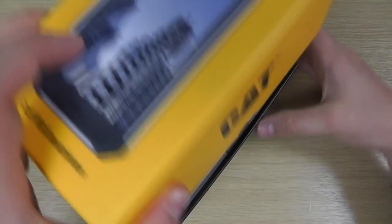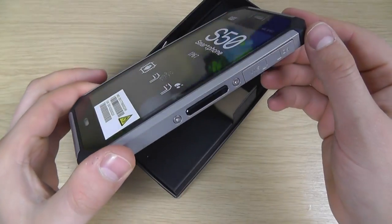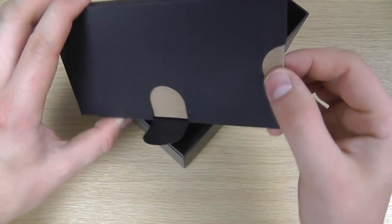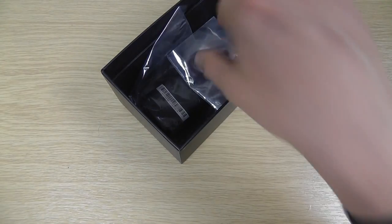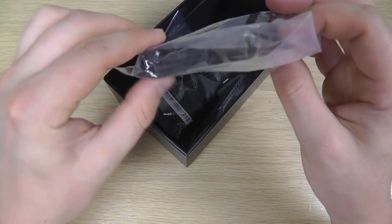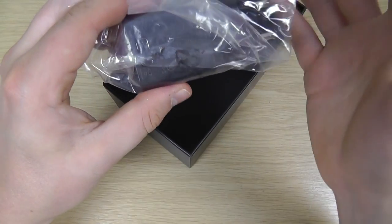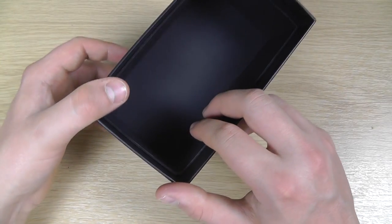Unlike some CAT phones, this is a single SIM unit. Here is the handset itself, which we'll come back to in just a moment — hopefully your first impression will be that it looks quite different. Because this is a pre-production sample, we've got just a bit of cardboard in here, but that will be replaced in the final one with a manual. We have a USB to micro USB cable, a two-pin adapter for Europe — but the final one will have a three-pin UK mains adapter — and there will likely be a set of headphones in the box as well.